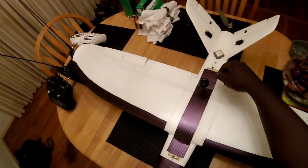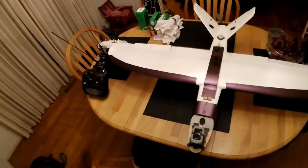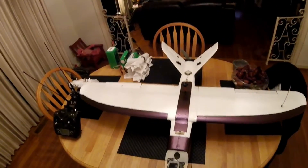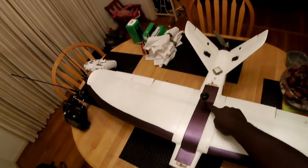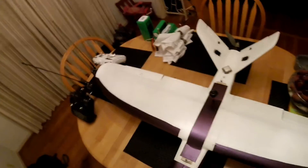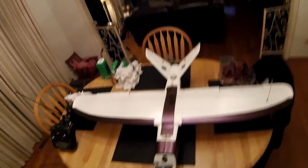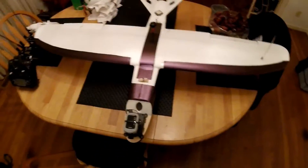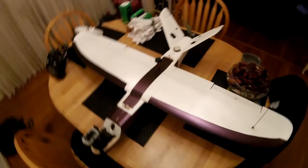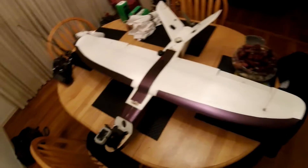I normally use the 1500 milliwatt Boscam, but those are crazy-priced right now — maybe because more people are flying. So I went ahead and bought a 2000 milliwatt video TX, dirt cheap off eBay for $33. The 1500 right now you'll pay $89 to $100, so what's the point? You're actually getting more power and therefore more range with the 2000 milliwatt.